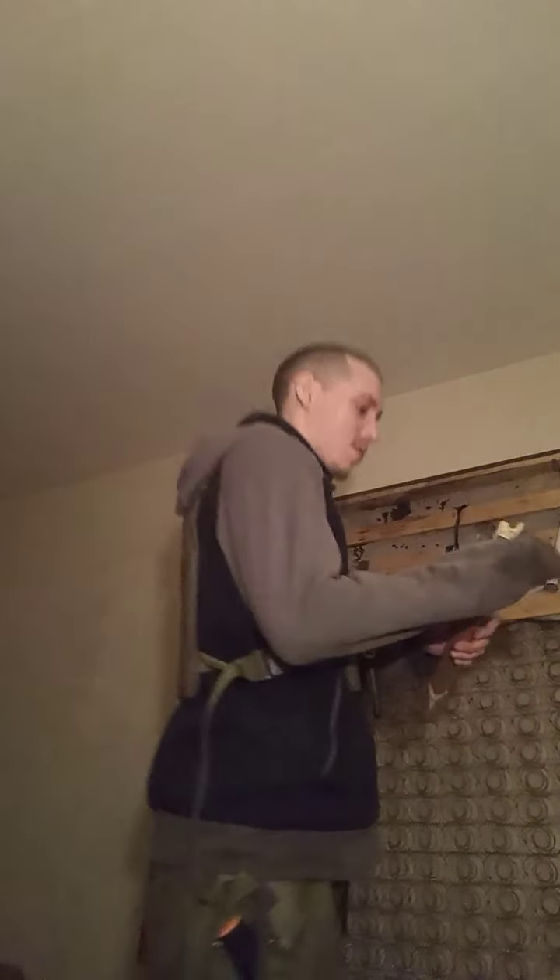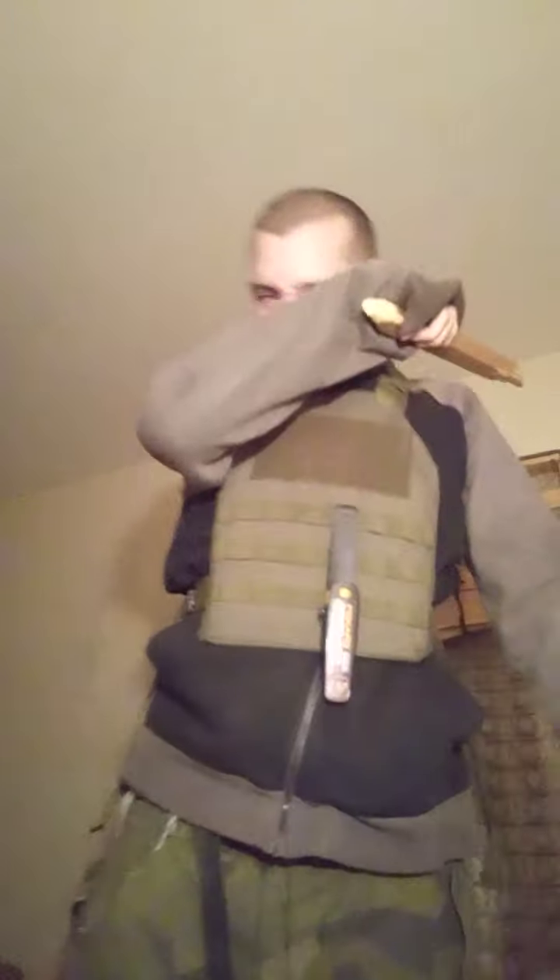I'm gonna use my shirt for a handle to protect against splinters. I'll do a one-handed one. Here we go. Push! And I'll show you the damage.